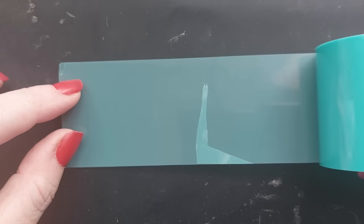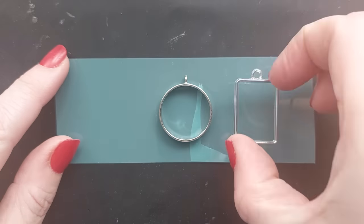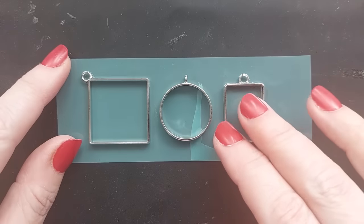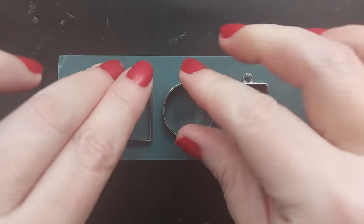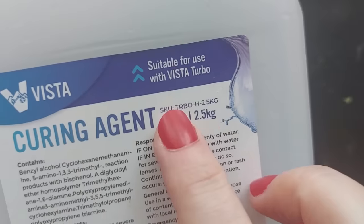First thing we're going to do is stick our bezels down. I'm using tape specifically designed for UV resin, which enables you to stick your open bezels down making sure that none of that resin is going to seep out of any of the edges. We just have to give them a really good shove and a really good squish.